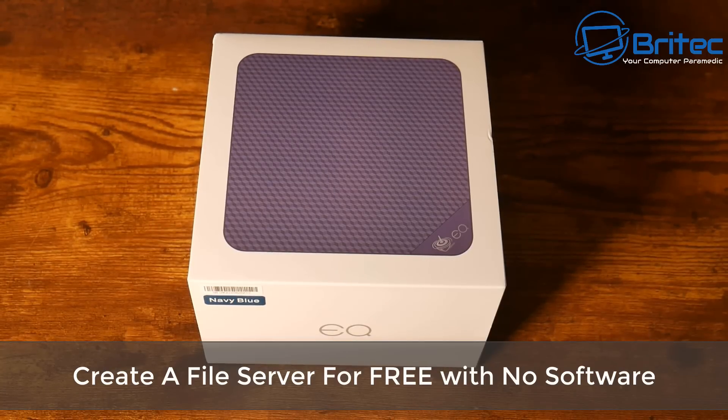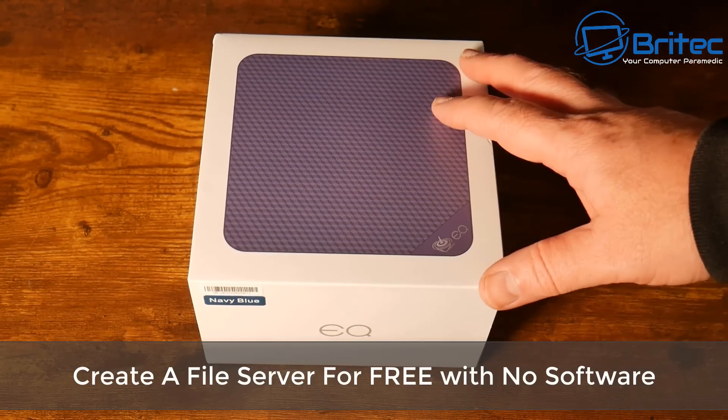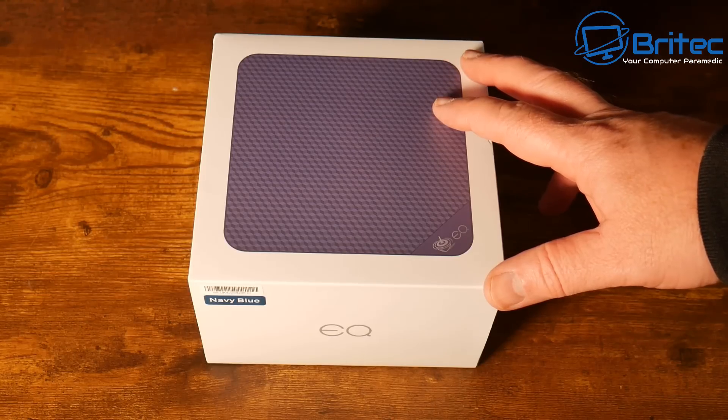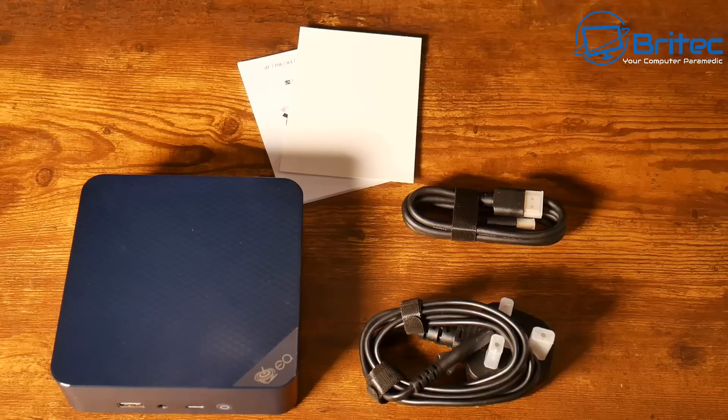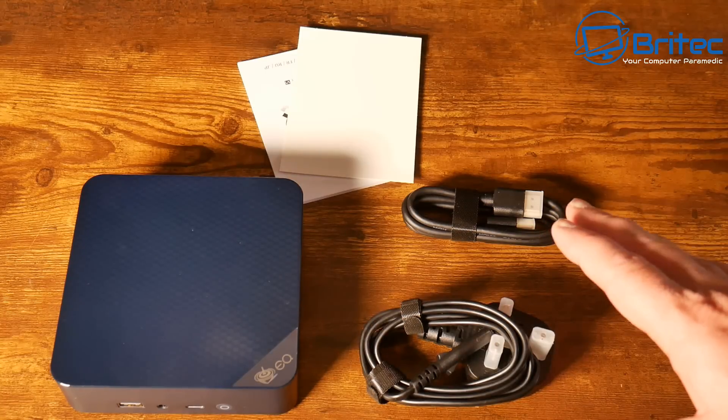Today we're taking a look at how to create a file server for free with no software. I'm going to be using this mini PC from Beelink — it's the EQ14, around about 155 pounds in England.